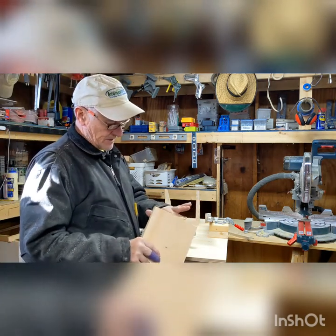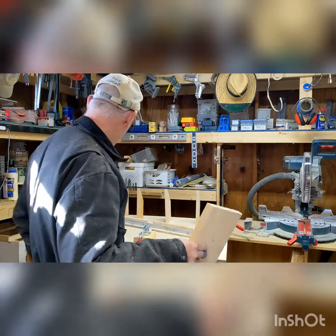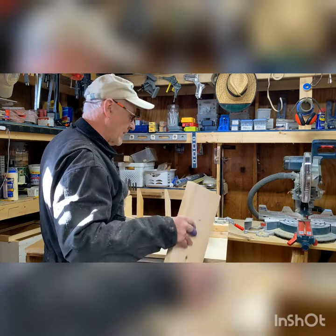I just stuck some glue on these. I want to put one of these together — I'll just film this and show you how I do it. Again, this is a medium, going to be a medium — actually a little bigger than a medium right now.